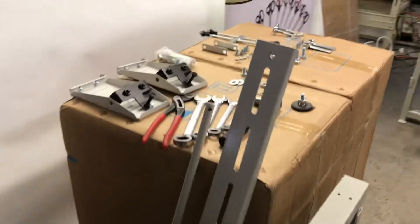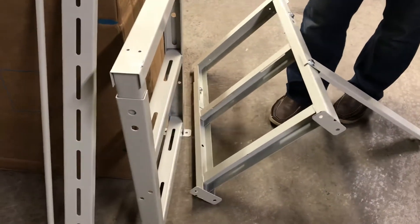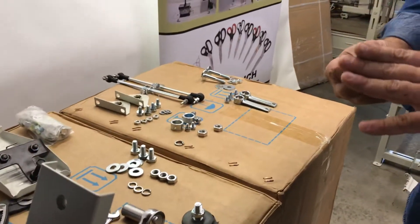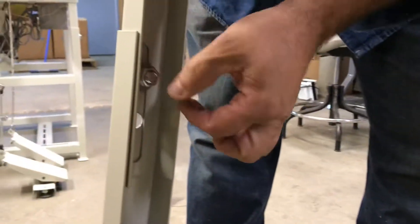This is already started being put together, and this is what we call H-style legs. There are two of them. There are four 19-millimeter bolts — those are the largest bolts that come with it, and that's where you put them. You put a bolt, flat washer, another flat washer from inside, lock washer, and a nut on both sides.